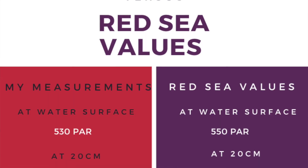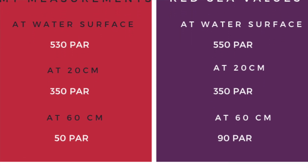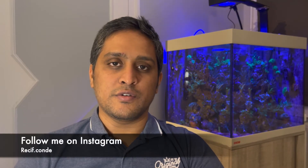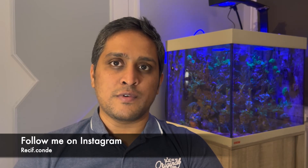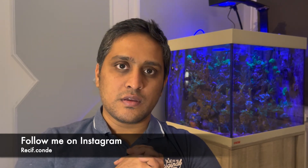Here are the measurements I made in my tank. The lighting system I'm using is the Reef LED 90 made by Red Sea, running 100% of both the white and blue spectrum. As you can see, the measurements I made with my iPhone using the Fortran app are quite close to the values given by Red Sea at the water surface, but as I go towards the bottom of the tank there is a deviation, which is quite normal.